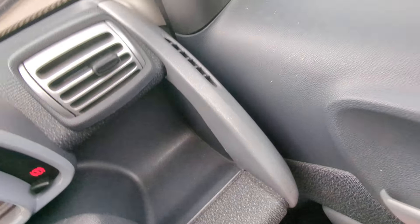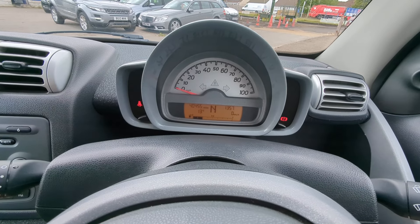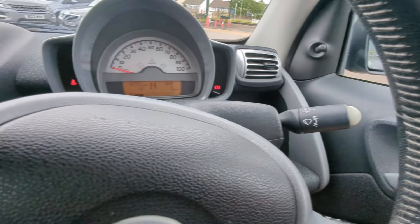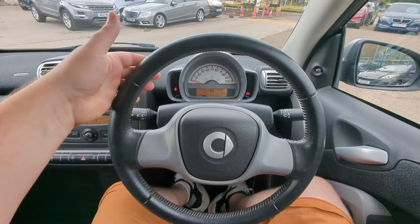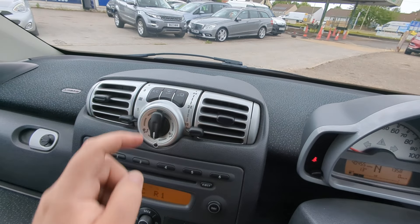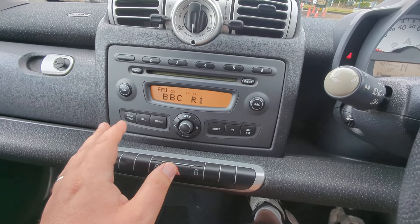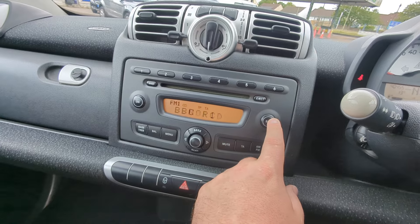Electric windows in the front of course, and there's a little cubby hole there. The mileage is 40,455. You've got your wipers here and lights over this side. There's your leather-trim steering wheel, air conditioning, rear heated screen, and recirculation up there. Simple but effective radio — FM, AM, CD, and auxiliary if you go through the sources.